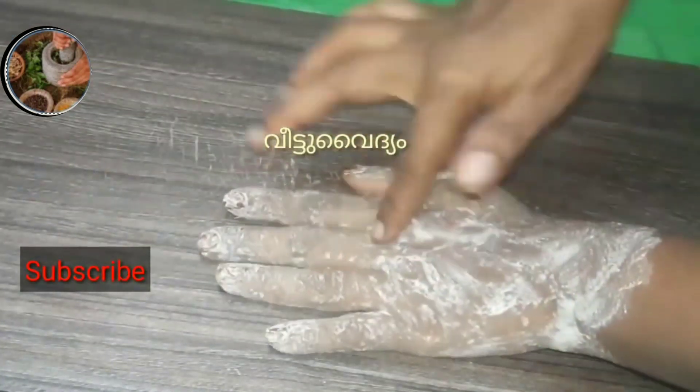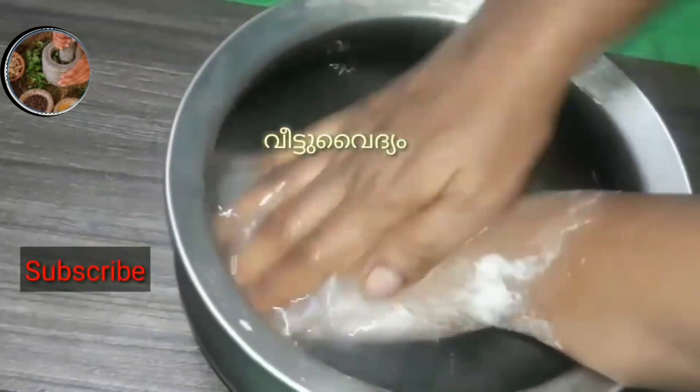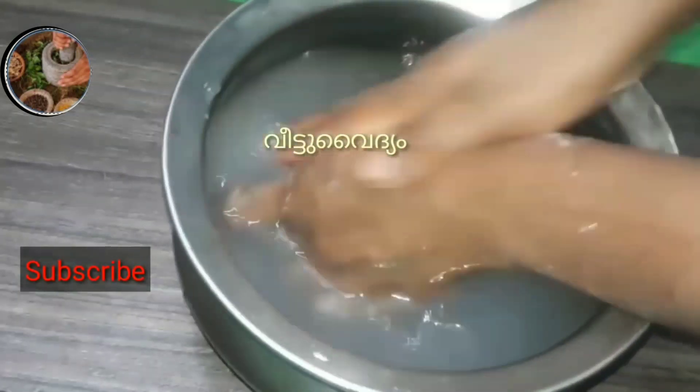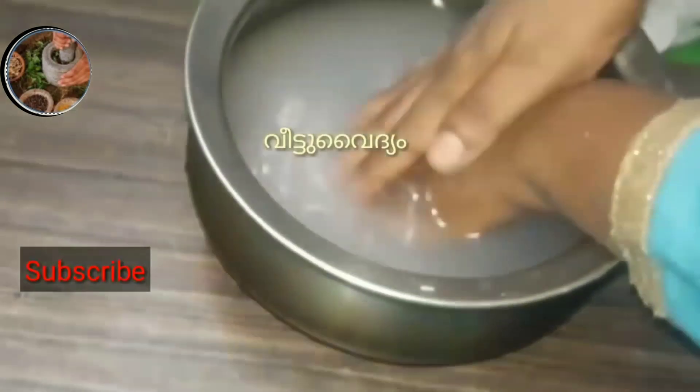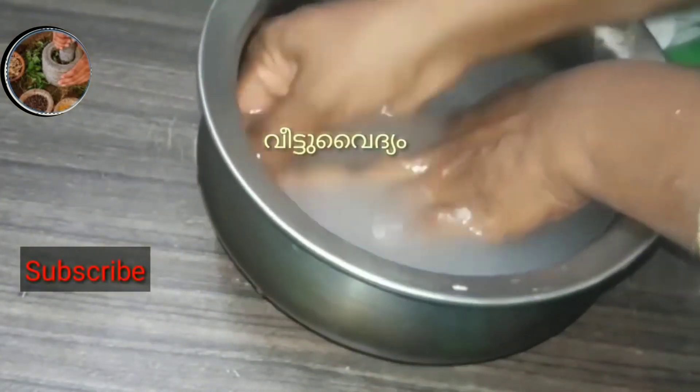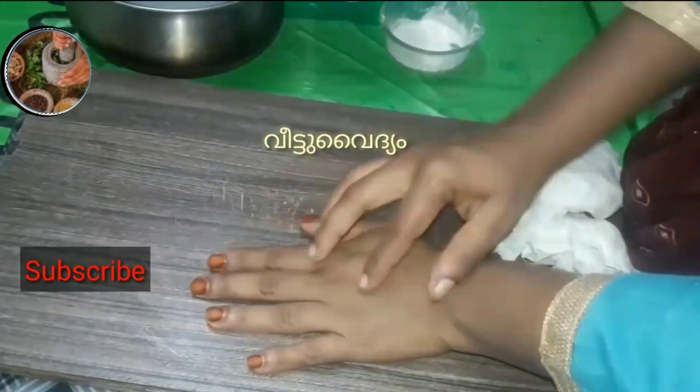We are going to make a daily brush. We are going to make a soft brush. We are going to make a nice scrub. We are going to make a natural scrub.